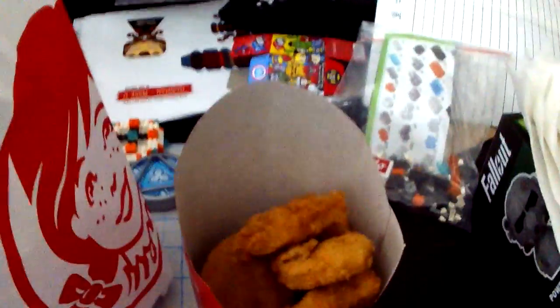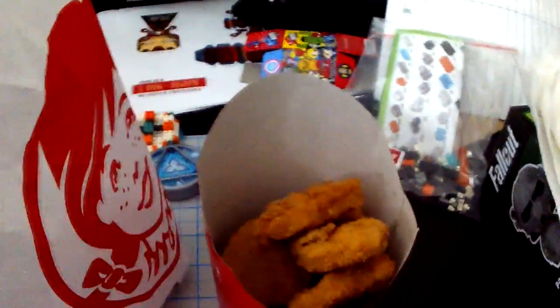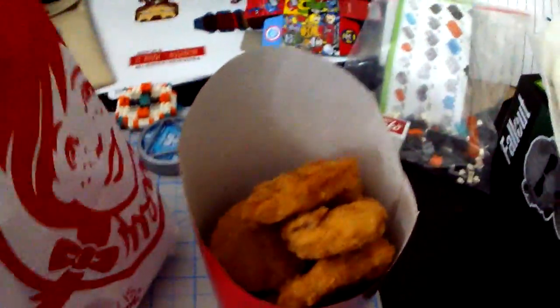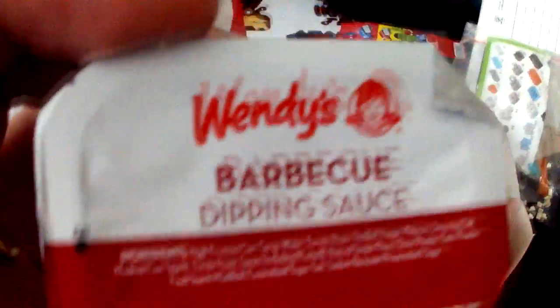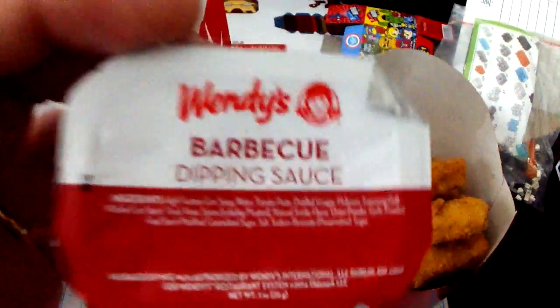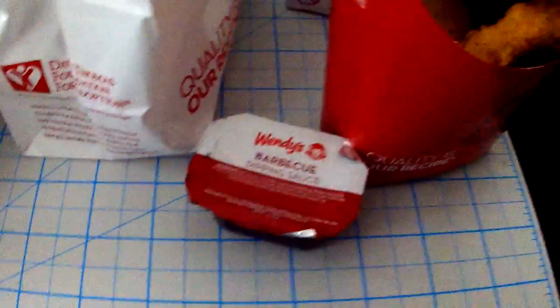I don't really know what else comes with it, but let's see — let's just look in the back. Oh, it does come with extras here. It comes with a barbecue sauce, and I do believe this barbecue sauce is exclusive. It does say Wendy's on it, so I'm guessing it's a Wendy's exclusive.